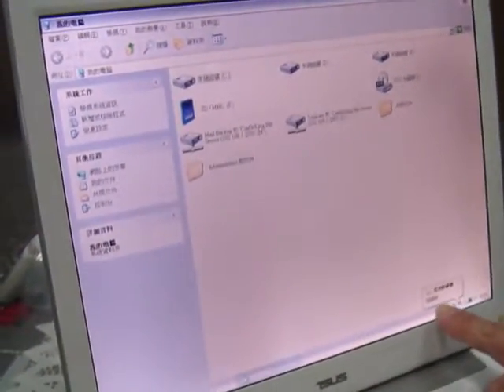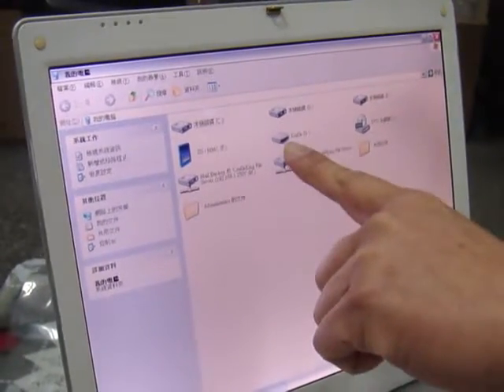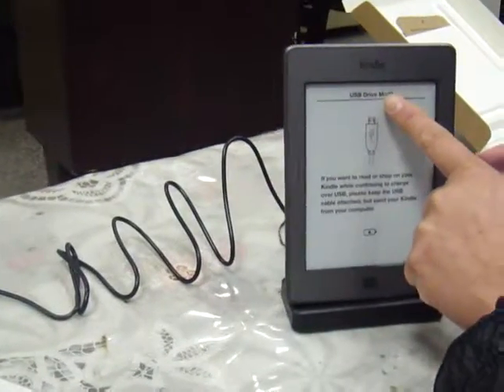It shows Kindle International. It finds another storage — it's Kindle. We can see here it's in USB driver mode.